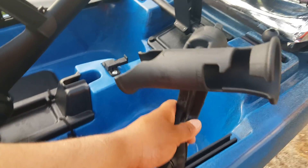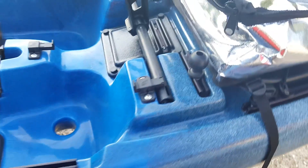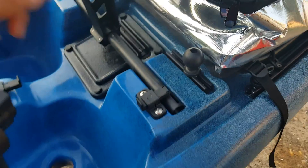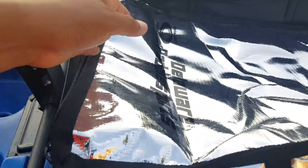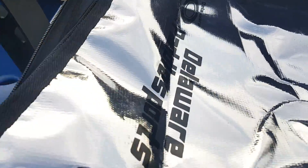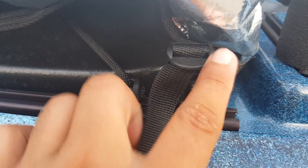I'm bringing another rod holder by Yak Attack, which is pretty good. I have this screwball here for the fish finder, but I'm not taking a fish finder — trying not to ride too heavy. For the fishing bag, I went with the Delaware Paddle Sports fishing bag, which I like better than the Summit. It has plenty of space and I've got it strapped down.